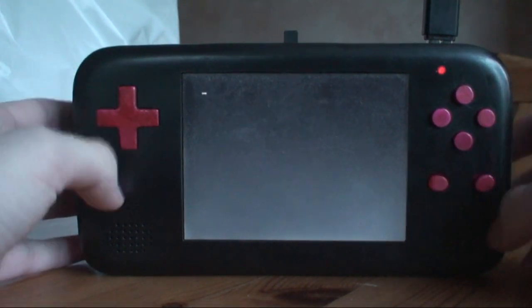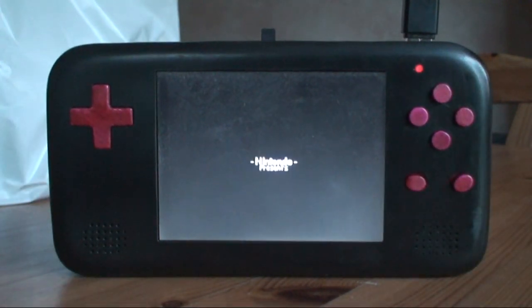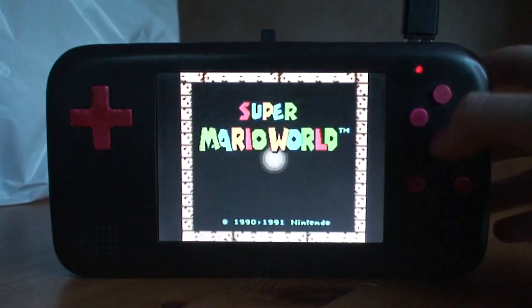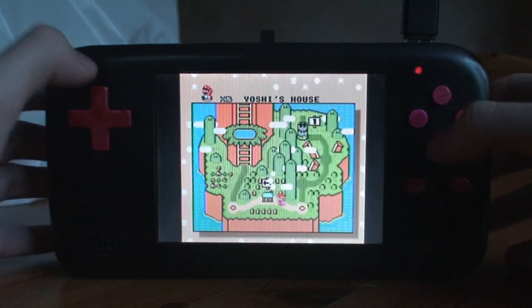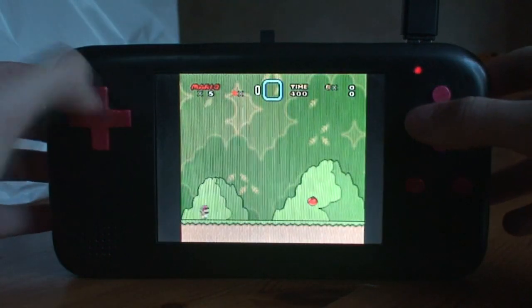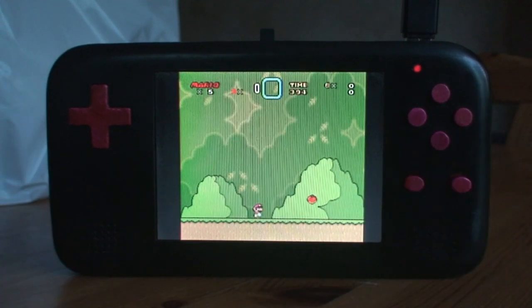Let's start with the Super Nintendo. As you can see, it boots up pretty fast, as you would expect. All the buttons work. You can probably hear I used tact switches.